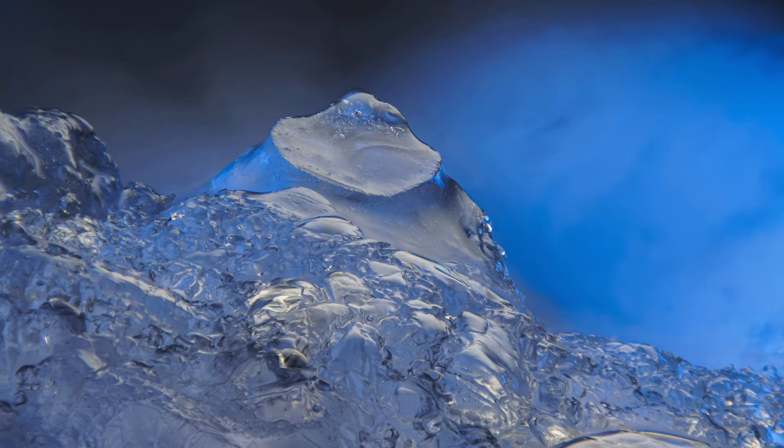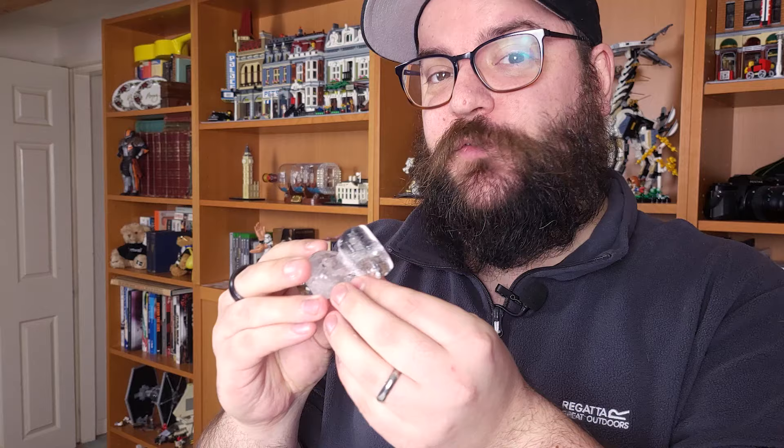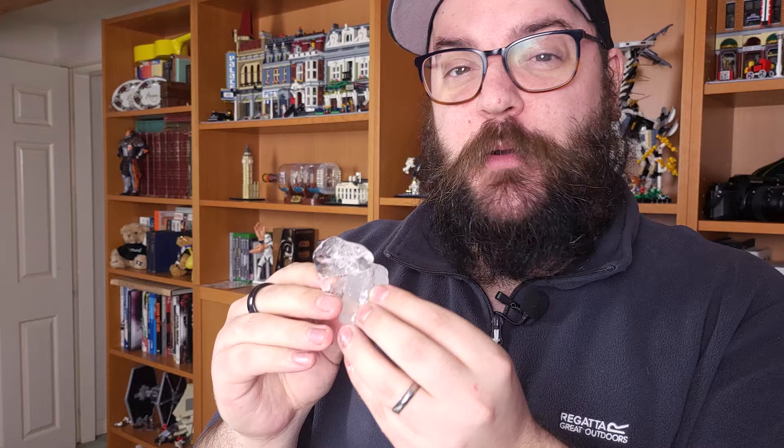First things first, you're obviously going to need some ice to photograph. I'm photographing ice cubes today — these have just been in my freezer. I bought a big bag of ice and they've been sat there for quite a while. I have frozen some of my own as well. If you're using a cheap ice maker you'll know that they tend to come out very cloudy, and that's because of the amount of minerals, impurities and air bubbles inside the ice as it freezes.